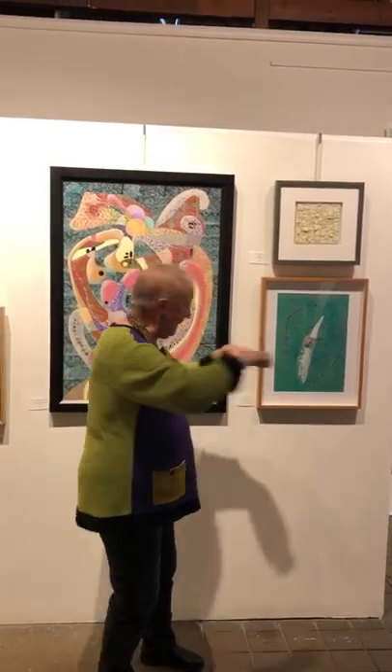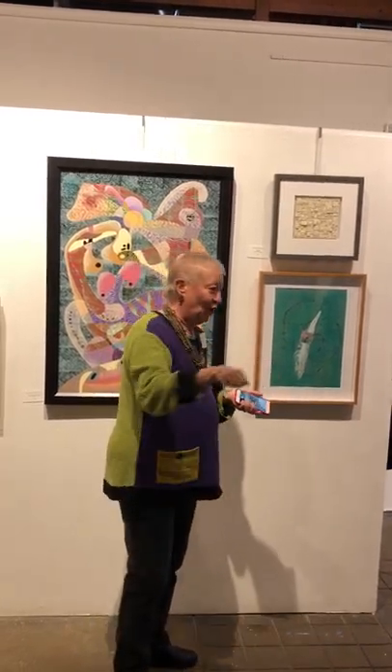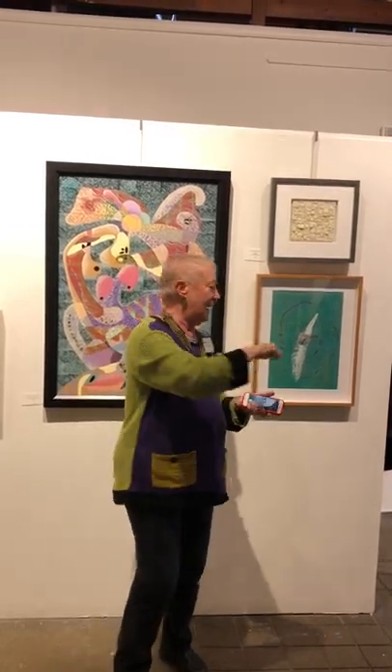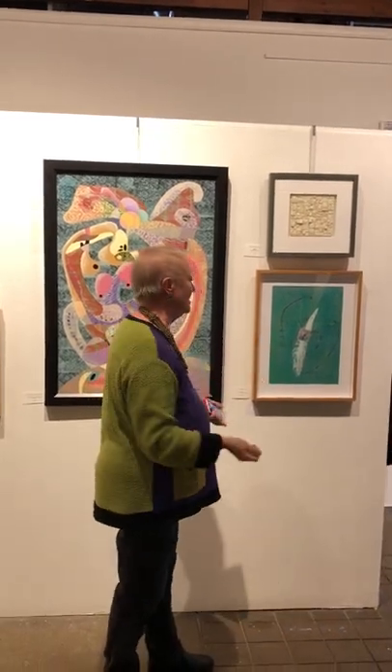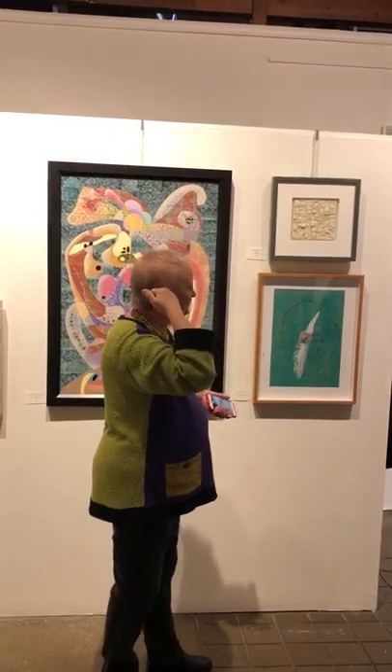I use a rolling pin initially to get everything down, then a brayer, and also the back of a wooden spoon to get into different areas. You have one chance — it's a monoprint, monotype. Then you peel it off. The piece was fine, but it never felt done.